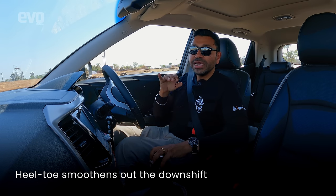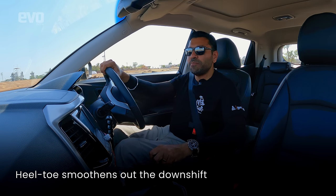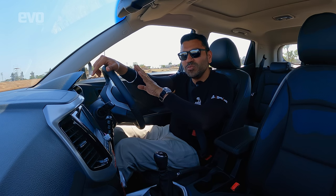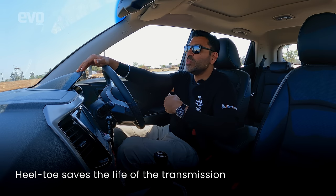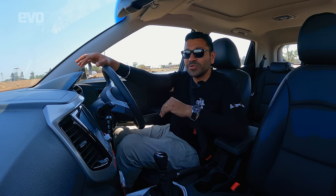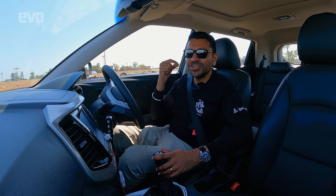What that does is smooth out the shift so it doesn't give you a jerk. This is something you can use on the road while driving around a hilly road — when you downshift, your passengers will not have that head toss, they will not feel uneasy, and the downshifts will be really smooth. They probably won't even know that you've downshifted except when they listen to the engine. It also saves the life of your transmission components. In racing and rallying, we all use heel-toe because you want to save the gearbox. Electronics are there to rev match and all of that, but this is a skill that every keen driver should master.